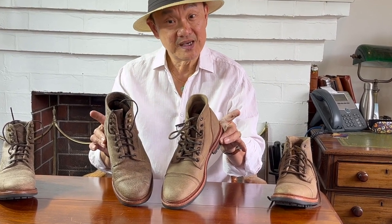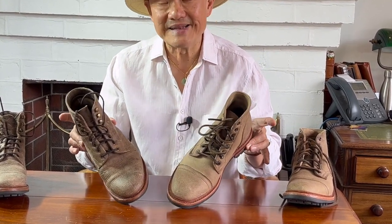Both uppers are from Charles F. Stead, the famous English tannery out of Leeds that is famous for making suede and in recent years exotic leathers like kudu, elk and moose, as well as shrunken suede variants like rambler used by Truman boots. Both are in a leather called Moose and both are in the colour called Gaucho. So let's not bury the lead and go with that.